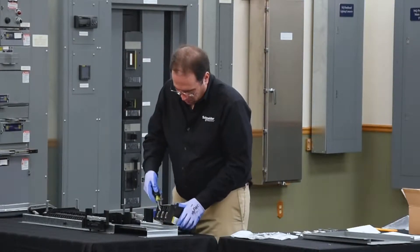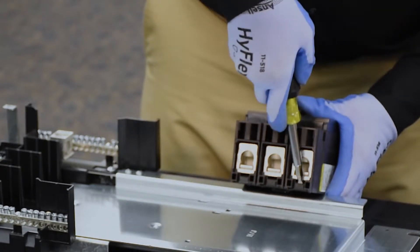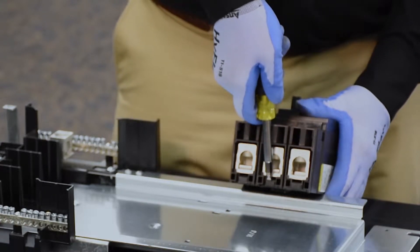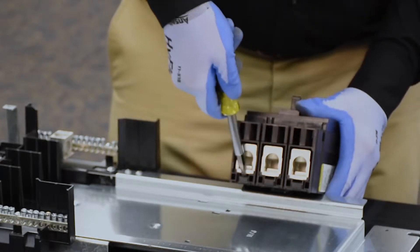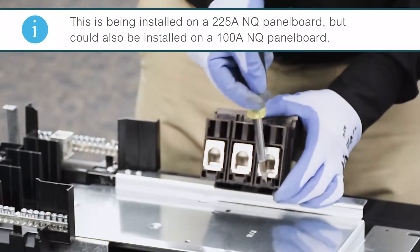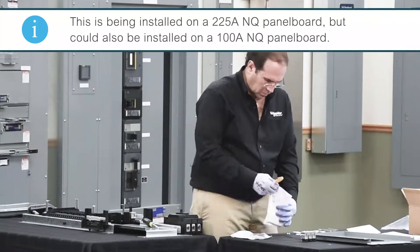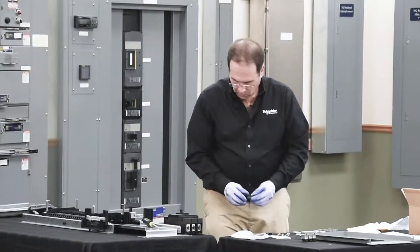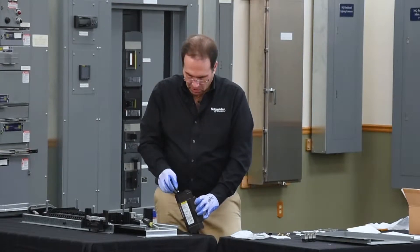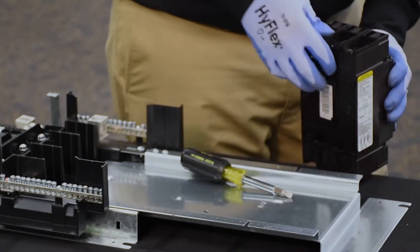In order to install the terminal nut kits we need to remove the lugs from the line end of the breaker. This is done by putting a flat bladed screwdriver into the slots of the lug assembly and prying it out. The terminal nut assembly is installed into the breaker by taking the rounded edge and sliding it towards the breaker and pressing in until it locks into place. You'll hear a snap.